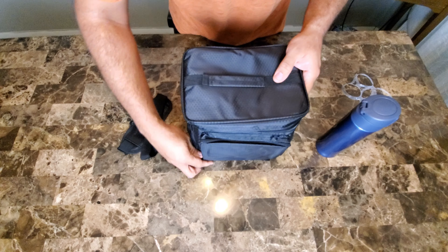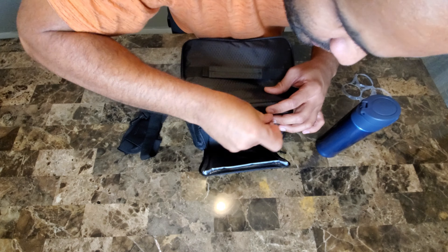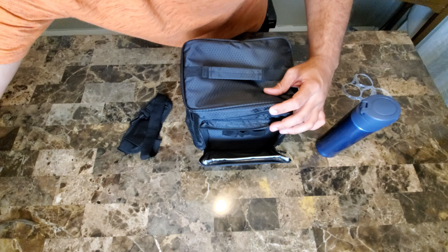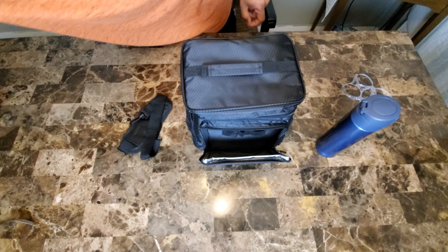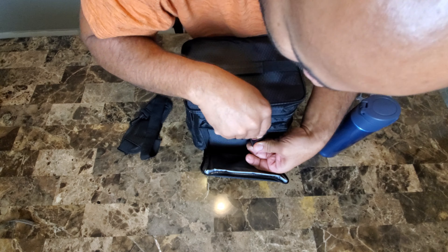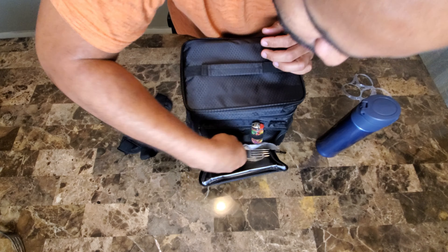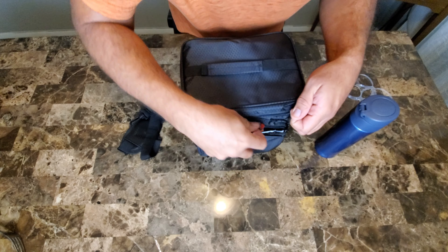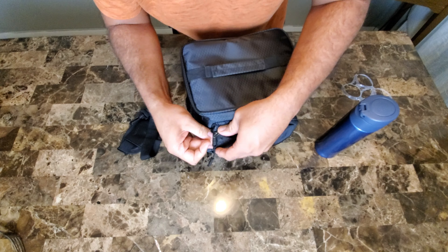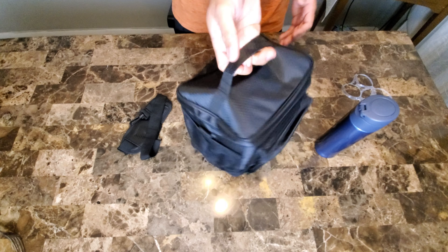It's got a front pocket as well — check it out. It's got little straps in place. I can probably put utensils here. Sometimes when I go camping, I bring a lighter with me — it'll probably go in here. I can probably put the utensils in as well. Got some utensils — if I go on a picnic, that's not bad. It all fits very nicely.